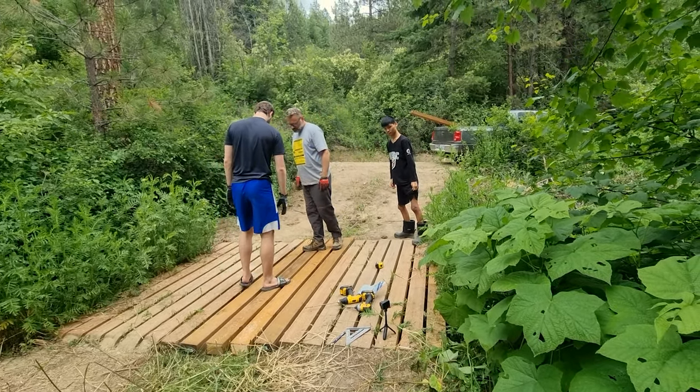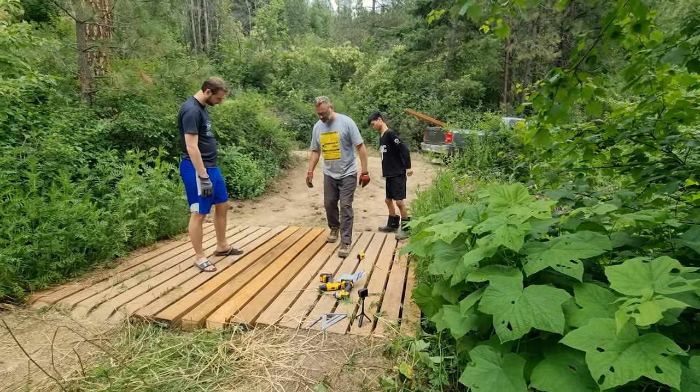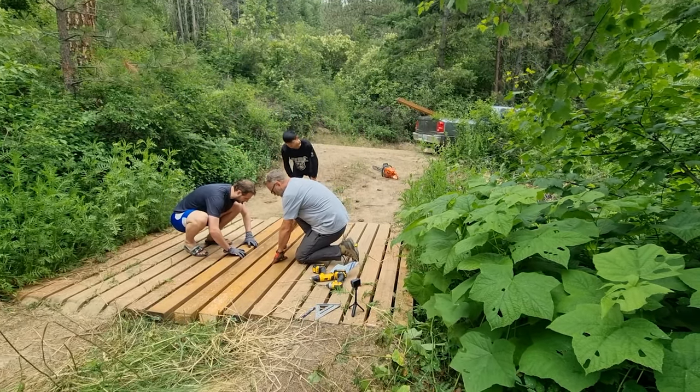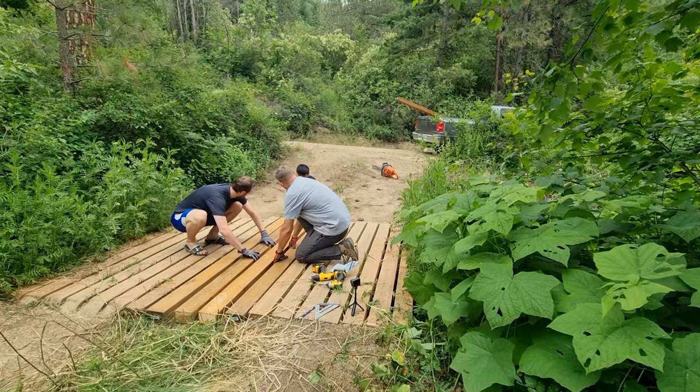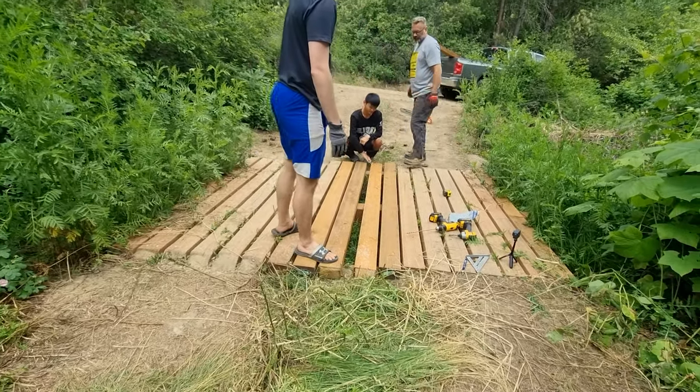Maybe bicyclists will just remember to not go there. Yeah, here's what we can do — let's make it a little bit closer. We'll put a little bit of a bigger gap in the middle. I think that's probably alright. Little vehicle tires are going through that.